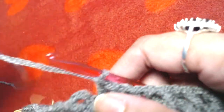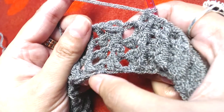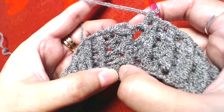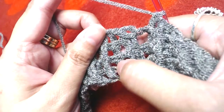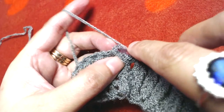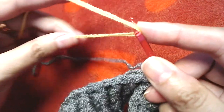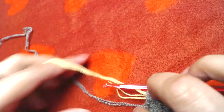I've now completed four rounds total on the ribbing: the starting chains, one round of double crochets, then three rounds of front post and back post double crochet. The ribbing is complete. I'll slip stitch on top of the first front post double crochet and change the color to lemon, then cut the gray yarn.